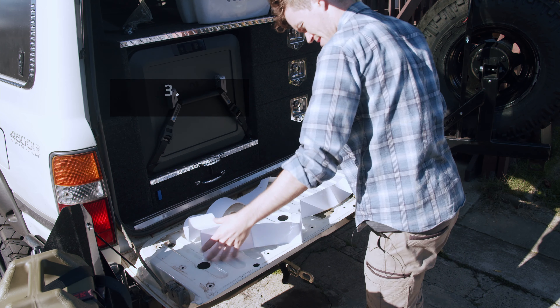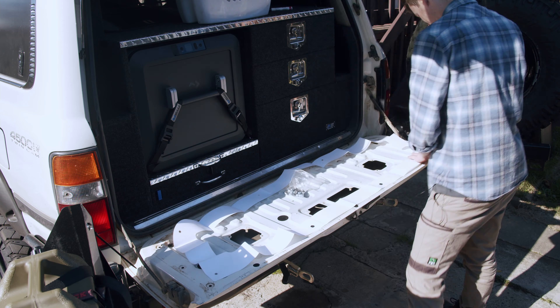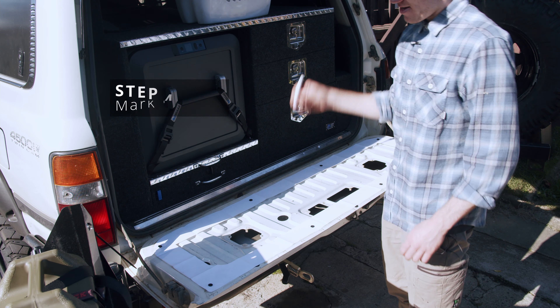From what I can see, there aren't any small blocks of foam, so we should be able to move on to the next step. If you've got any of these left from when you took the carpet off, you want to remove them - just pop them out.